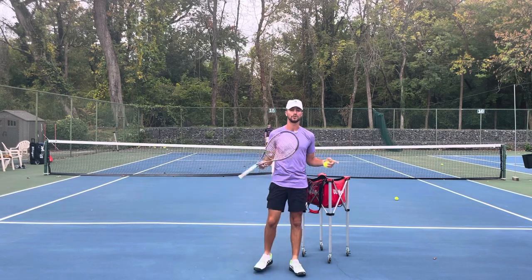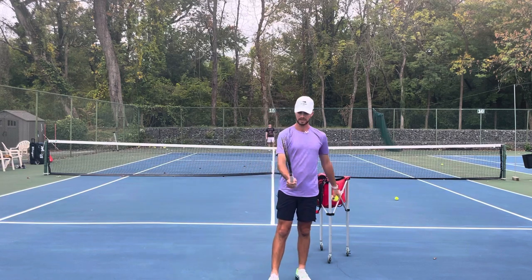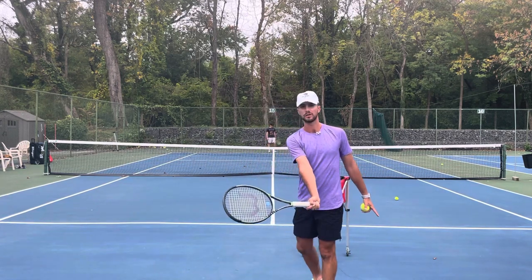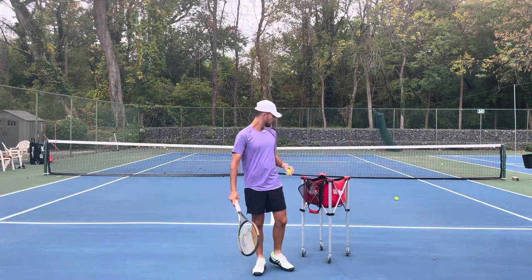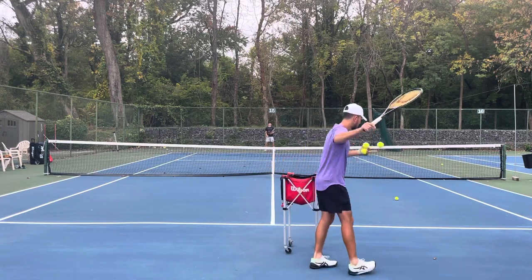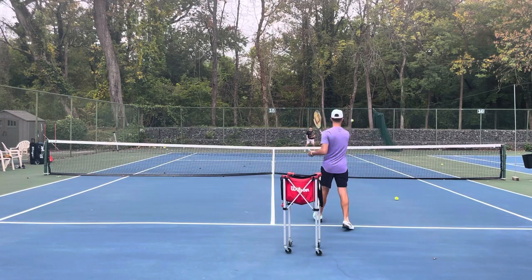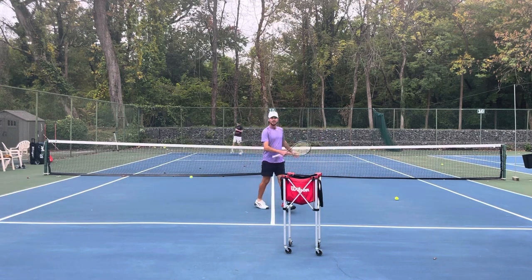Just to review: you don't want spin. You want a continental grip — kind of like a handshake — and you want to go forward with your strings, pointing your racket to wherever you want to hit it. Don't move your wrist. Get two or three balls at once, keep your strings firm and forward.